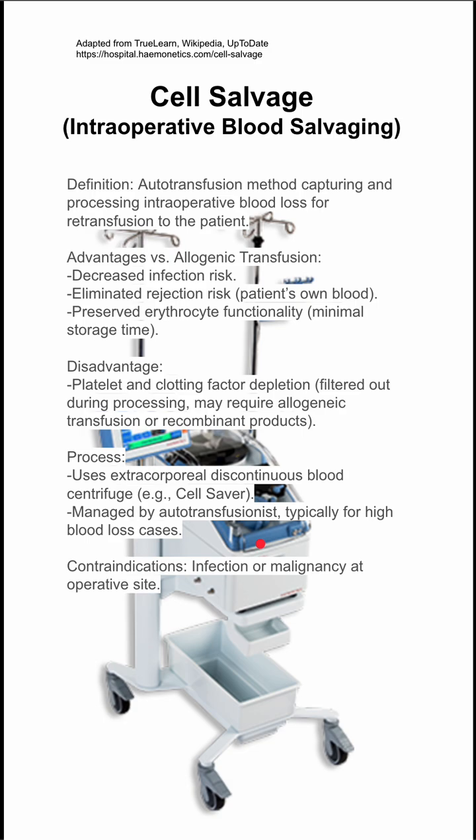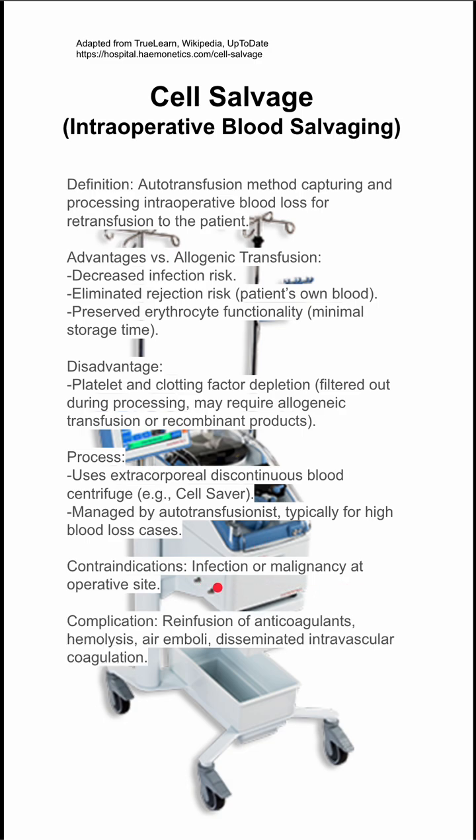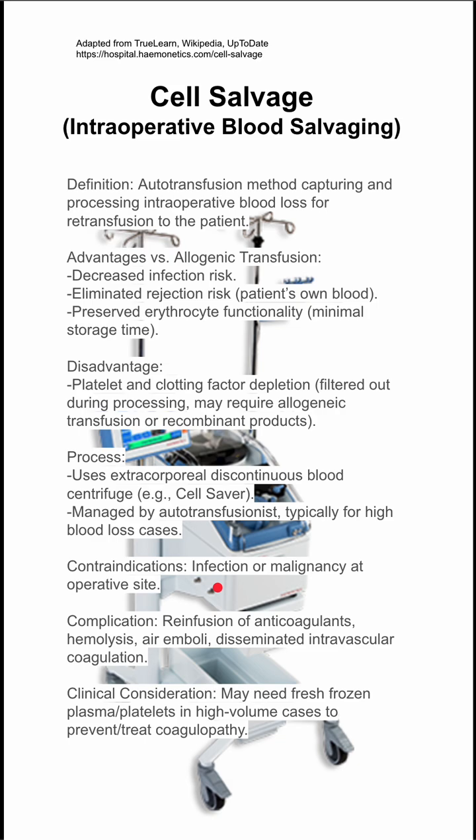Two contraindications are infection or malignancy at the operative site. Possible complications include re-infusion of anticoagulants, hemolysis, air emboli, or DIC.